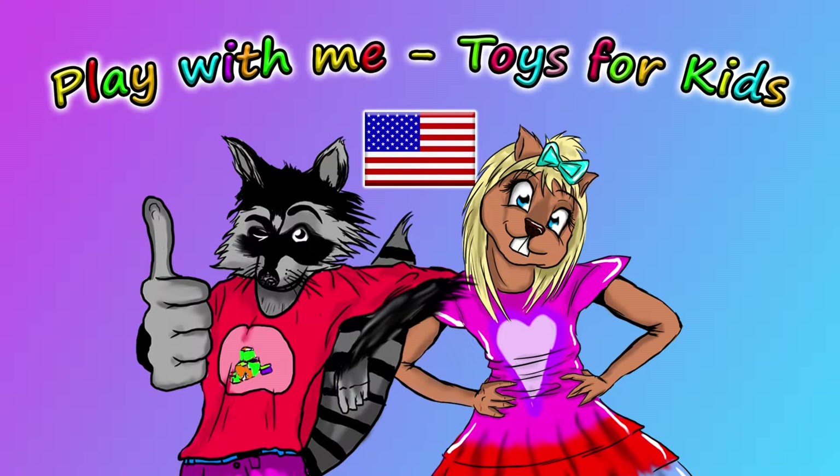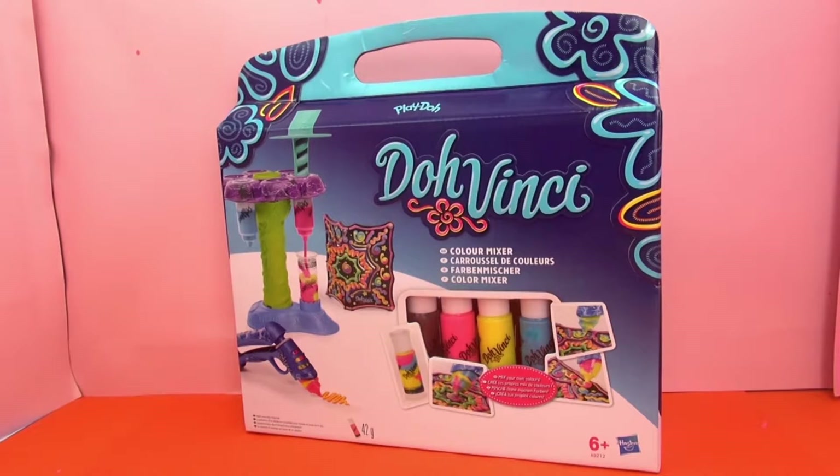Hello everyone and welcome to a new video from our Play With Me Toys for Kids channel. Today I have another Play-Doh set and this is Play-Doh's DohVinci Color Mixer. This is from Hasbro and intended for kids ages 6 and up. I think we've had at least one more other set from DohVinci before.